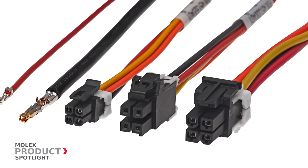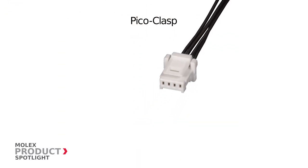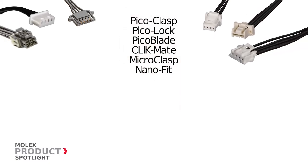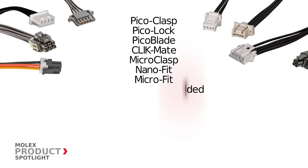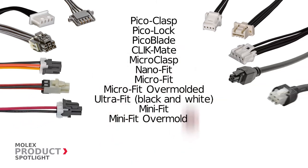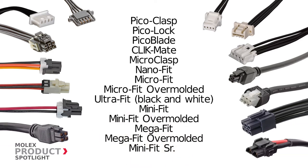The line of Molex off-the-shelf cable assemblies includes Pico Clasp, Pico Lock, Pico Blade, Clickmate, Micro Clasp, Nano Fit, Micro Fit, Micro Fit Overmolded, Ultra Fit Black and White, Mini Fit, Mini Fit Overmolded, Mega Fit, Mega Fit Overmolded, and Mini Fit Senior.